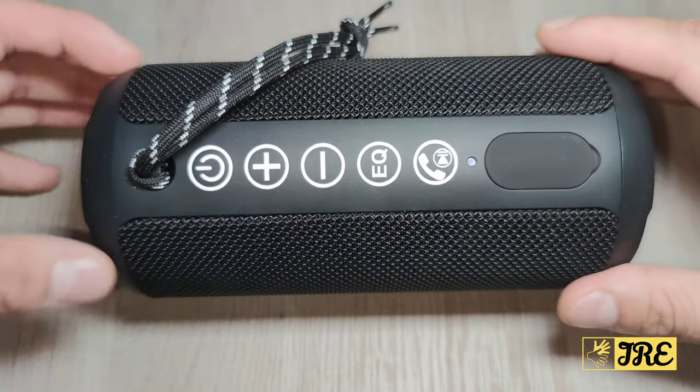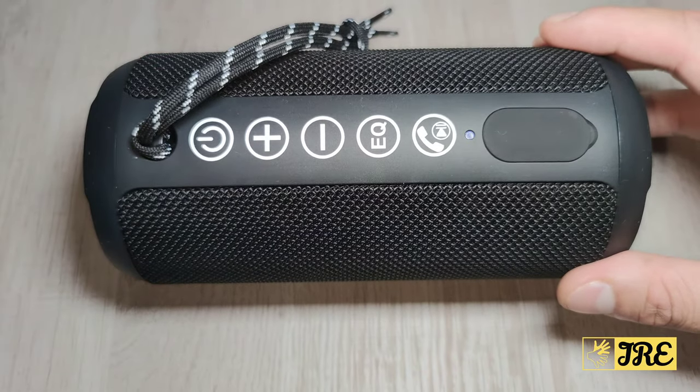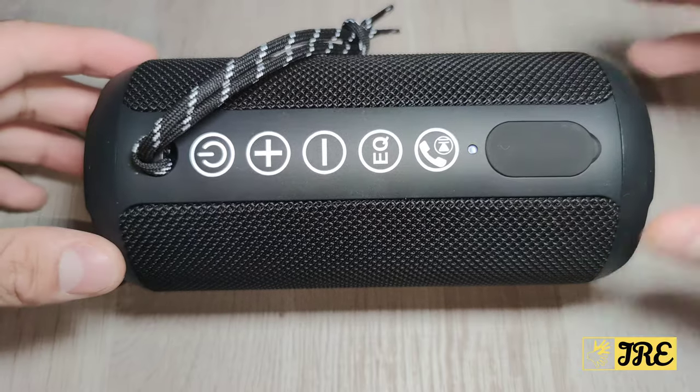Sorry about that — someone called on the smartphone that was connected to this speaker. Anyway, thank you for watching my video. Please do give a like and subscribe.